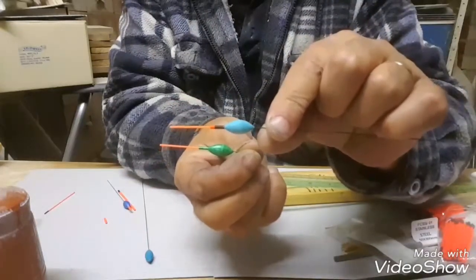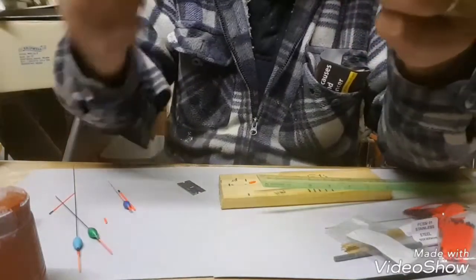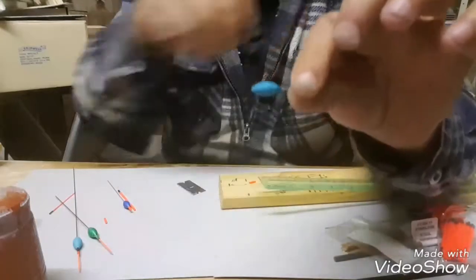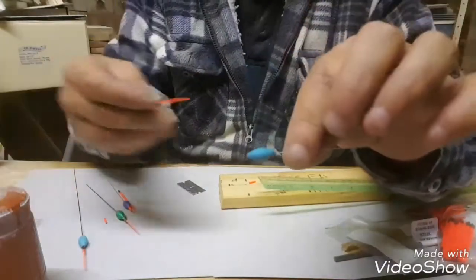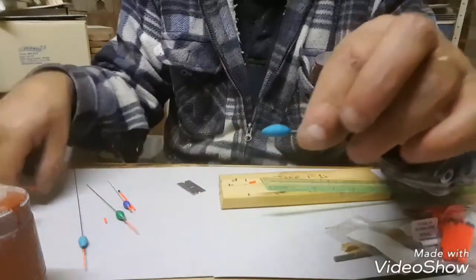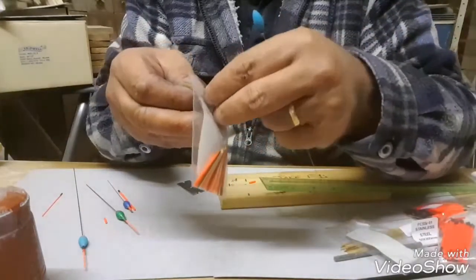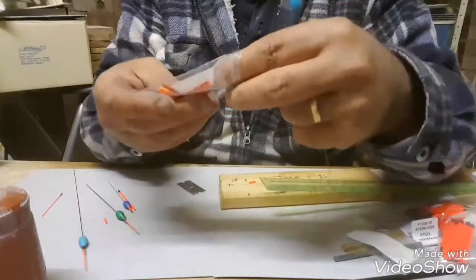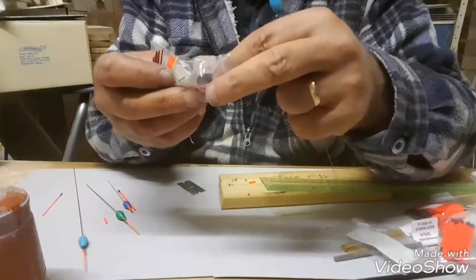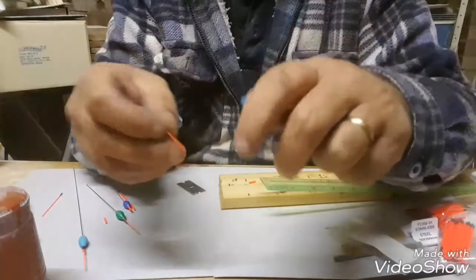So that one's out the way. With the maggot float that we mentioned, the best way to do this — you could use a one-mill, in fact we'll go with one-mill because it's a lot cheaper. Here's a one-mill solid, get one out.